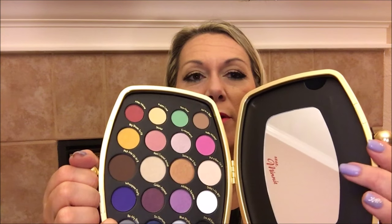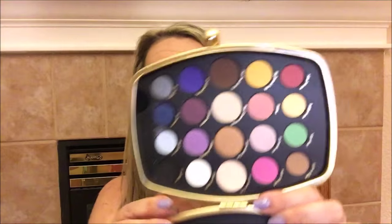So I'll go ahead and quickly show you the packaging. It's this really cute little clutch, and on all of the actual beauty items they have this cute little Minnie Mouse charm right here. I love Minnie Mouse, I love polka dots — they used to call me polka dots. When you open up the package there is a mirror right here, and here are the colors and they are just beautiful.